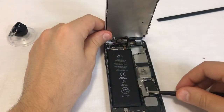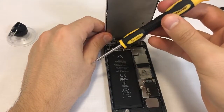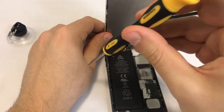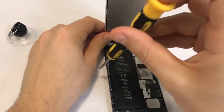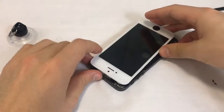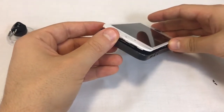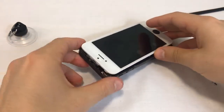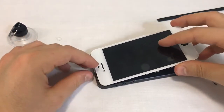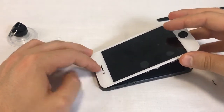We're almost done. Screw fasten the battery connector's metal shield with its two screws. Finally, we'll assemble the front assembly with the back assembly. The front assembly's top side has small hooks which need to latch onto the back assembly. Hold the top of the front assembly adjacent to the top of the back assembly while gently pressing them together.